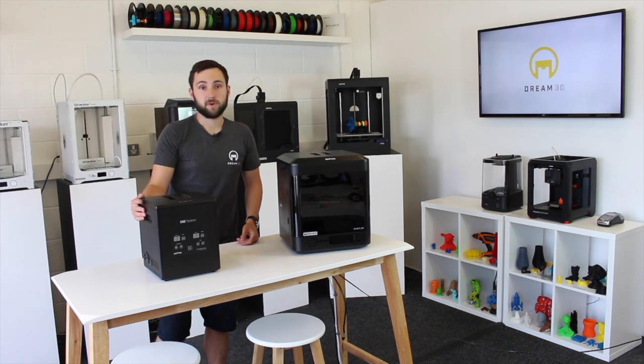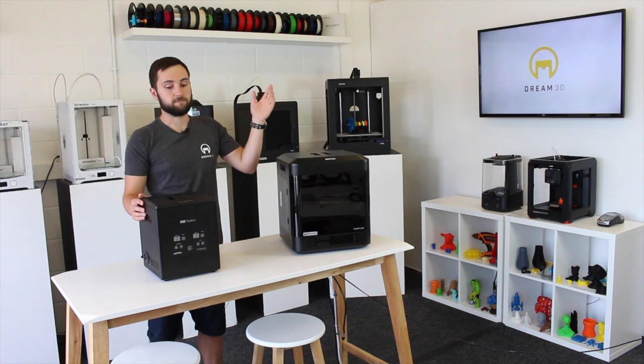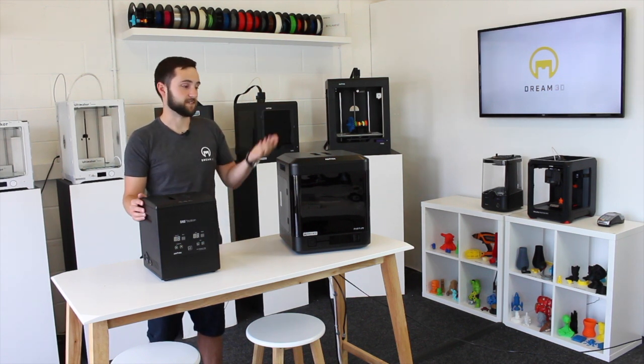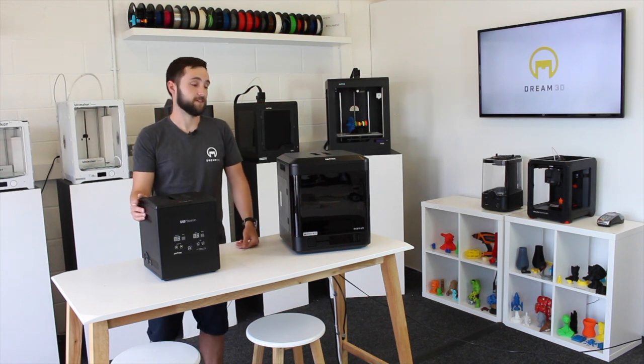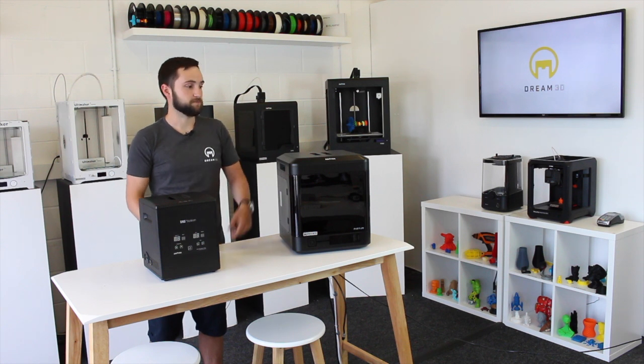If you want to buy this, you can do so by clicking the link up here. Please be sure to leave your comments in the section below if you've got any questions about the InVenture or the DSS station - I'm sure you've got plenty, because it is a very new machine and there's not a lot of content out on it. Make sure to subscribe to our channel - we'll be making loads of content on this new machine.